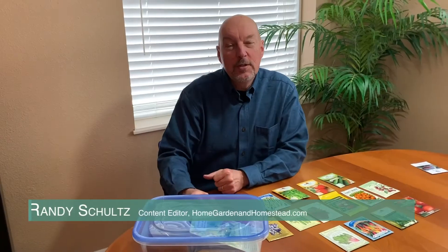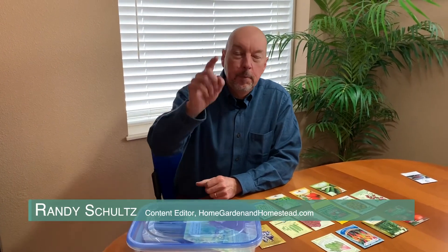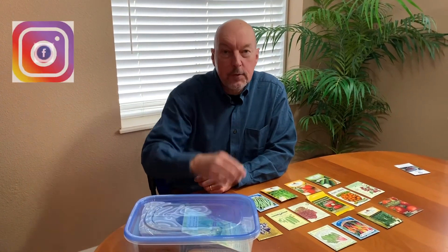I'm Randy Schultz, the Gardening Grandpa. Please like us on Facebook, go to all of our social media pages, subscribe to our YouTube channel. Check back periodically — we've always got new stuff out. Go to Home Garden and Homestead for way more content and let us know what you think.